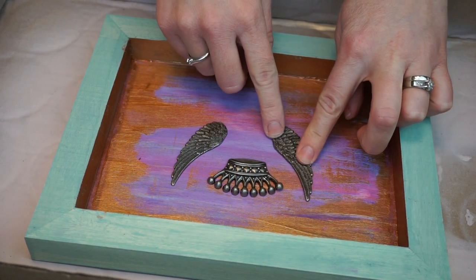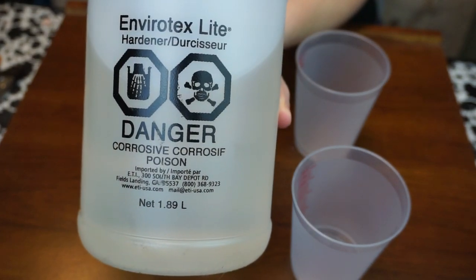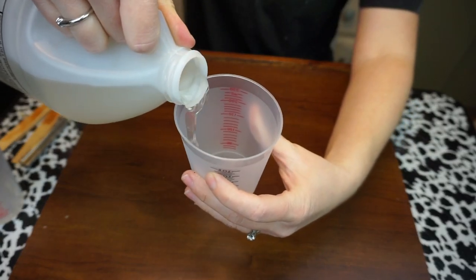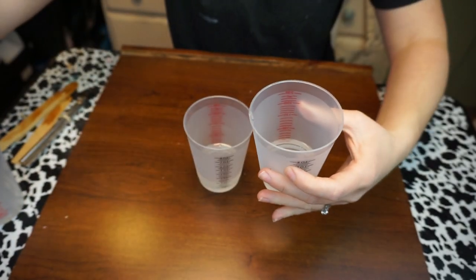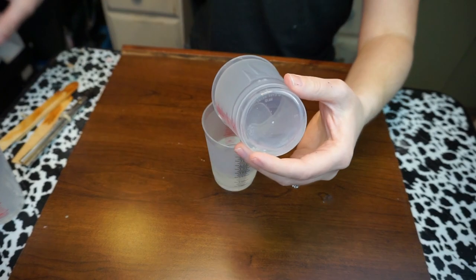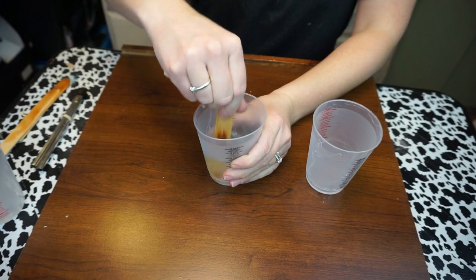Once I have these in place, we're going to start mixing up some resin. What I have here is the Envirotex Lite — this is the hardener and the resin, the two components you need. You want to make sure that you mix equal amounts of each — that's very important. The measurements have to be exact in order for the resin to set properly. You pour the resin into the hardener and then take a little wooden popsicle stick and mix it up really well.